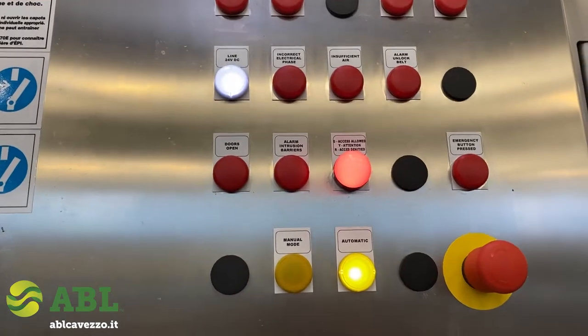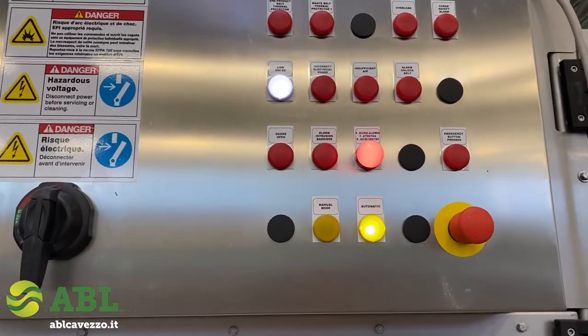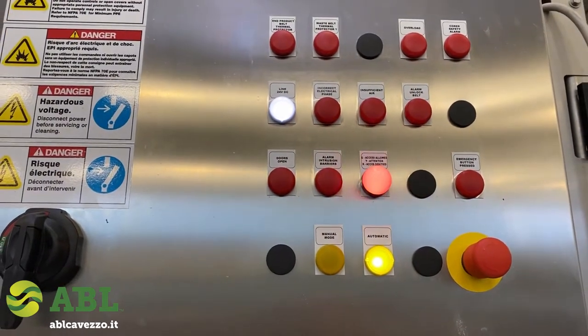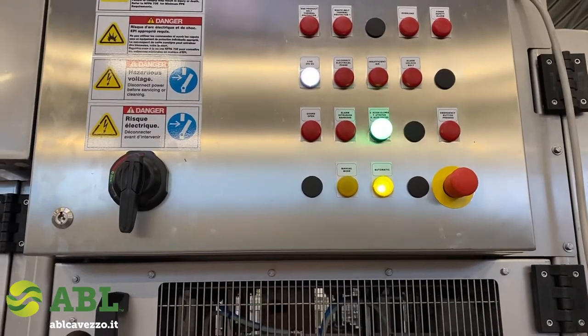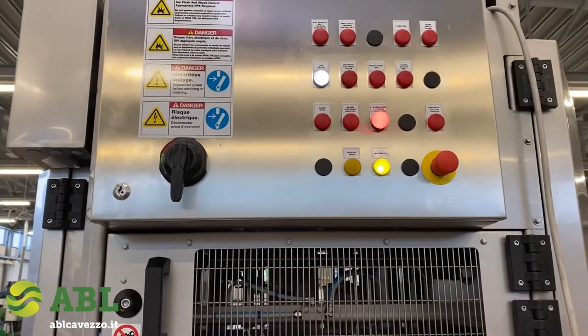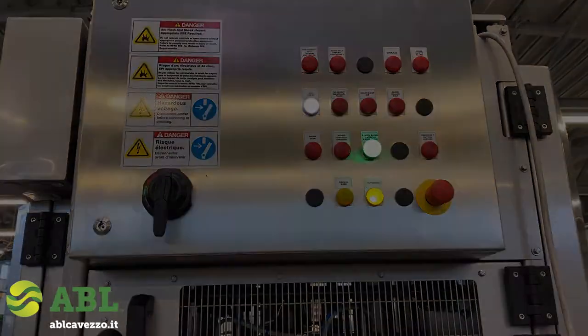The light will allow the machine to start processing again in automatic mode, and the machine starts to feed. Again, if the person remains too long with their hand inside, it is really a matter of taking the habit to work with the machine, which is going to take just a few minutes for the operator to learn.